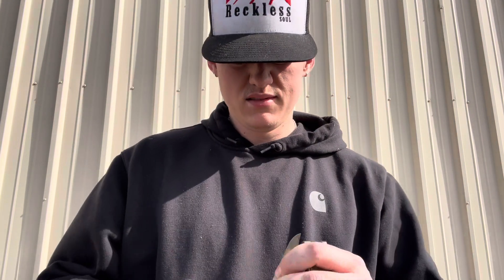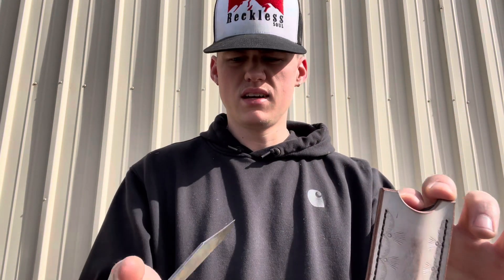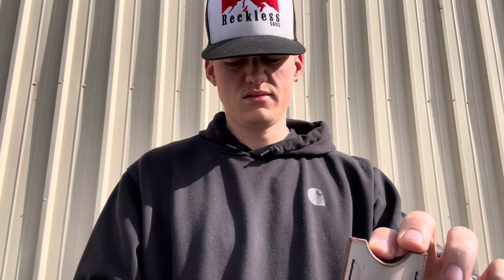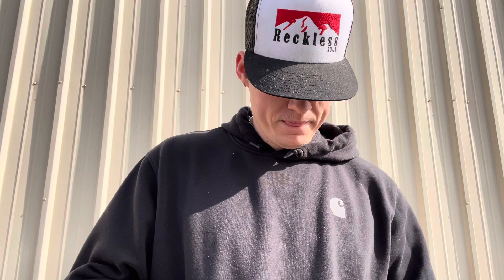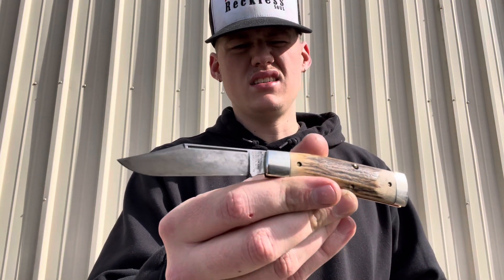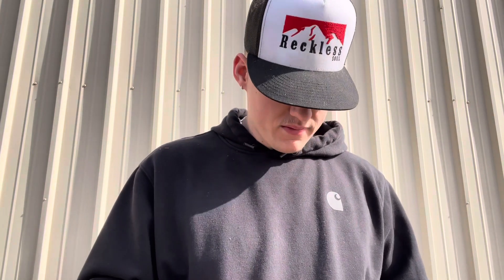Look at that — beautiful. Like I said, if y'all haven't tried a GEC 44 gunstock Buffalo Jack, go out and get one, or at least try to find one. They're kind of hard to find these days, but it's the best knife made by GEC. I hope they make another one this year. I probably won't get on the drop if they do, but I hope there are some new variants coming out this year.